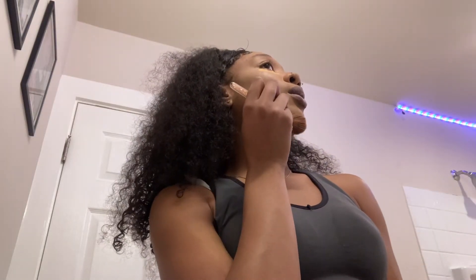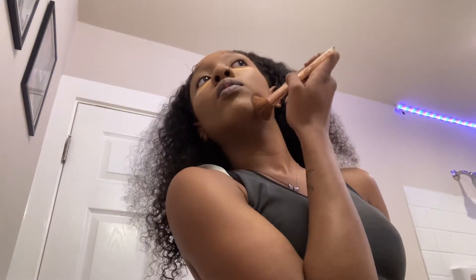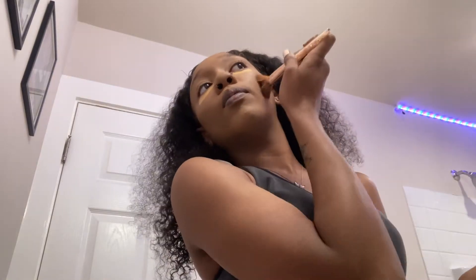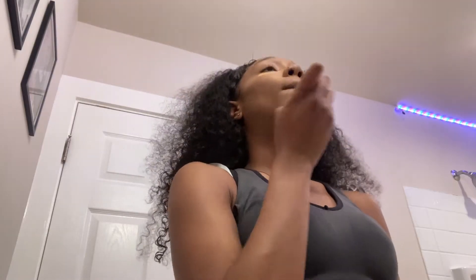I go like this and down. Somebody said that you shouldn't contour right here, but I do it anyway because I think it gives me a sharper jawline. It works for me — if it doesn't work for you, that's okay, but it works for me. I'm going to wet the beauty blender and we're going to blend this out.